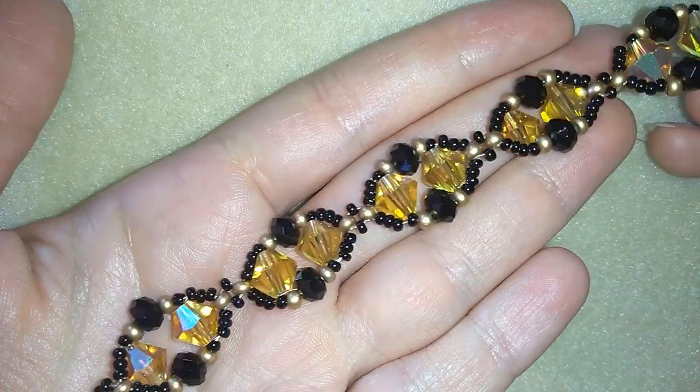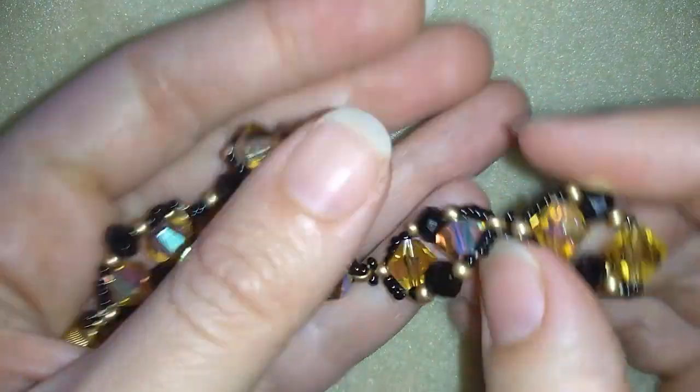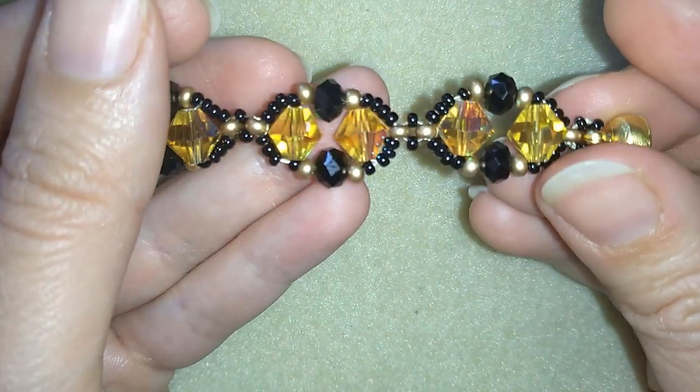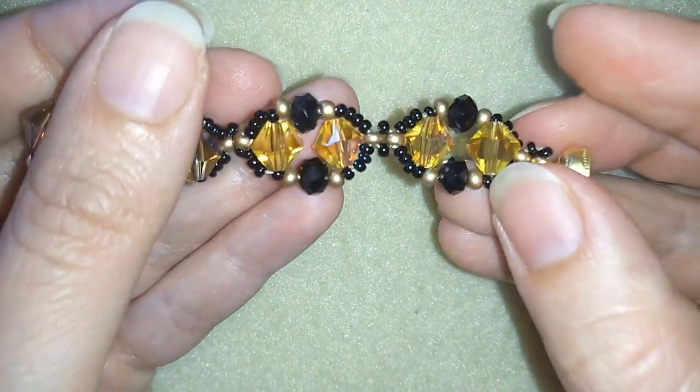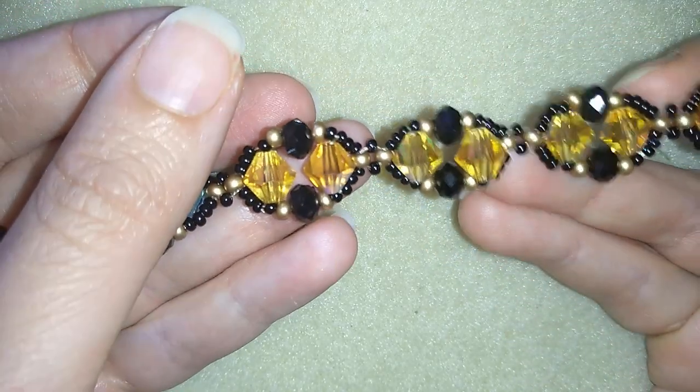Hey guys, I'm Teddy from Bijuteo Beading and in today's video I'm going to be showing you how to make this beautiful bracelet. I will show you really easy step by step so I'm sure by the end of this tutorial you're going to be able to make it by yourself.